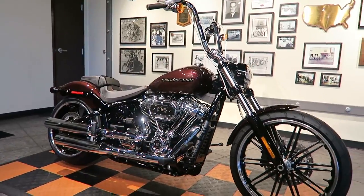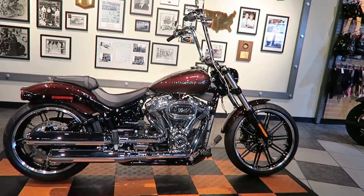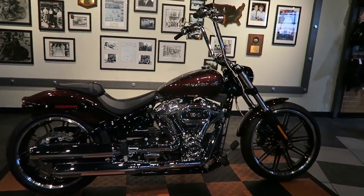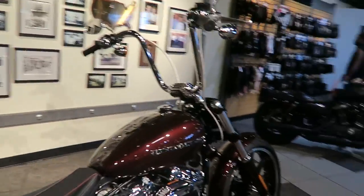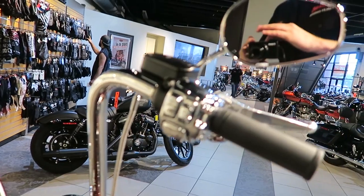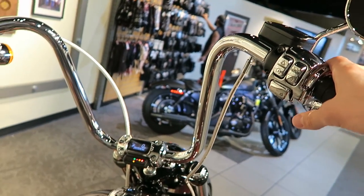The customer didn't want that black finish on the muffler heat shields, so it's all uniform chrome all the way across. This turned out pretty nice. The kit actually had a riser included, but we didn't use it — we just used the bars with the stock riser and clamp.